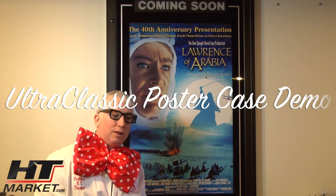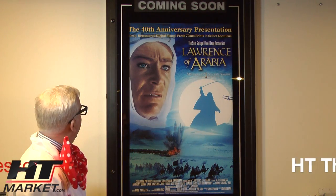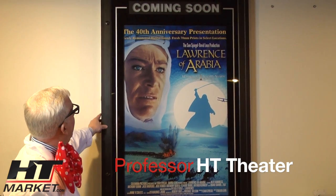Hi, it's Professor HT Theater again doing another demo here for HTMarket.com.